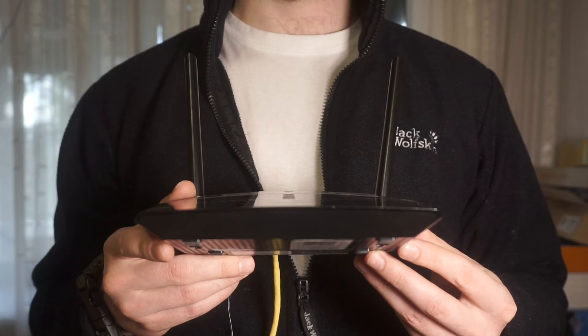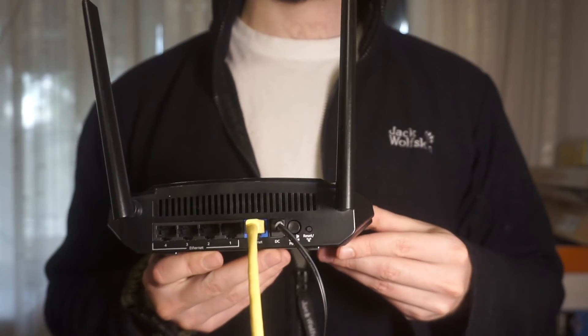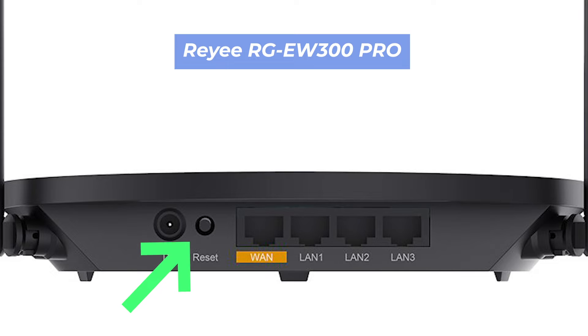Let's get back to the question of how to reset your router's settings. Find the reset button on your router — it is usually located on the back or side of the router. For example, on the EW300 model, this button is located here.